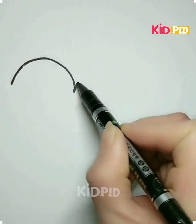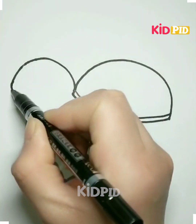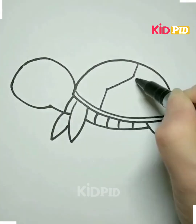Hello everyone, welcome back to our Facebook page. Take a paper and draw the lines like this to make the tortoise. As you can see, we have done with its back. Make its legs like this, now make its face, and then make the tail on the back of it.